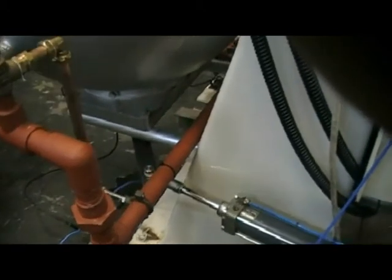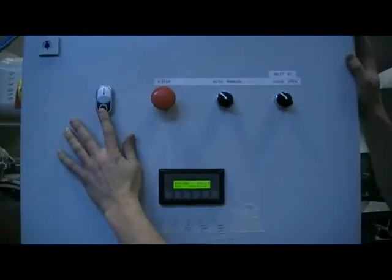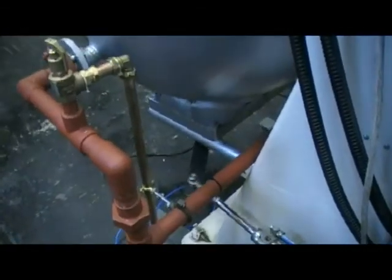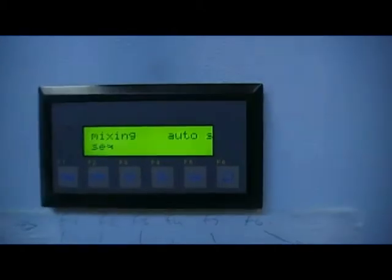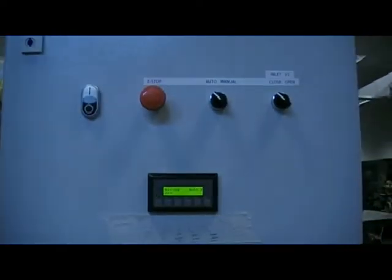That valve will remain open until we restart the automatic sequence. The sequence is now complete. The product has dropped out of the mixer and what we need to do is restart another sequence. That's very simple to do. All we need to do is press the stop push button and then press start again and we will go back into another auto sequence. You will see the V2 valve underneath the machine close again. So now all the valves are set back to the original positions and by pressing start, I initiate another auto sequence. Fill the machine with product and the sequence will carry on as we've just seen.